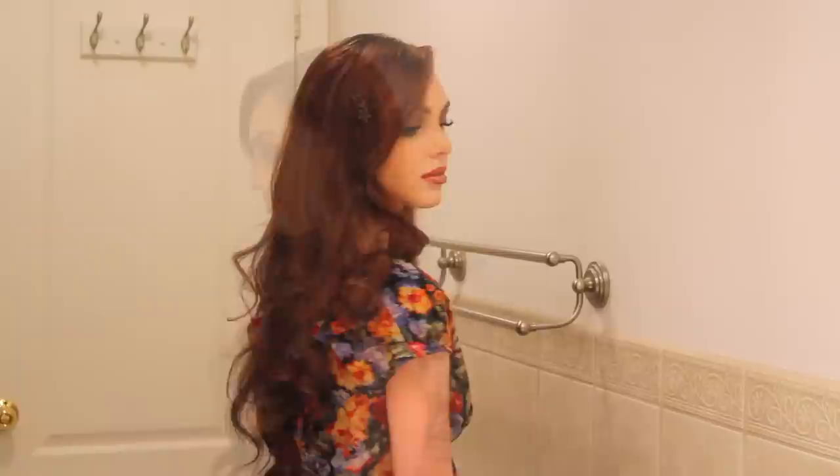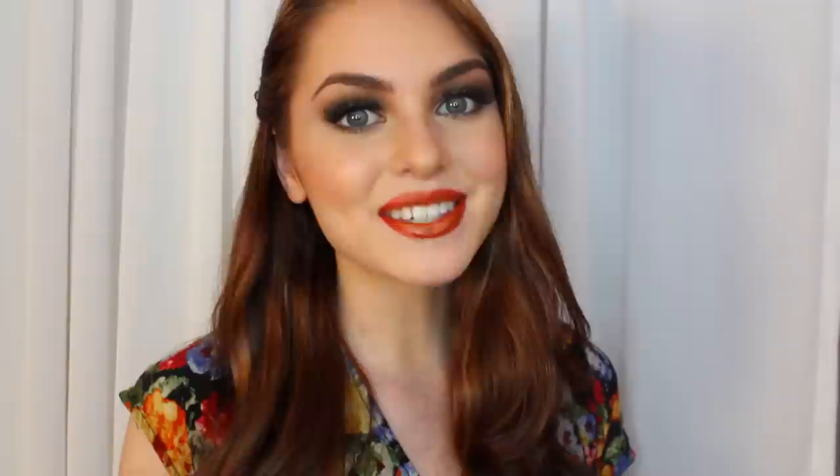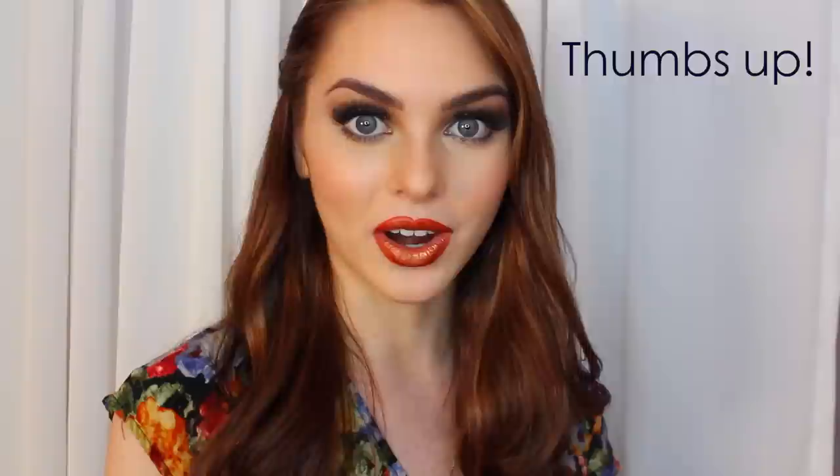Let me know in the comments down below which hairstyle out of the three is your favorite. If you have any other requests, you can let me know in the comments as well. Be sure to check out my description bar where I have my social media links, all the songs used, as well as any products. Follow me on Twitter and Instagram to stay updated and see what looks are to come, and I will see you guys in my next video.